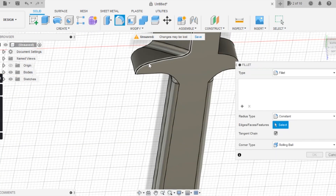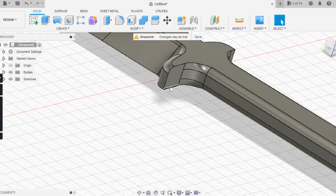With that, we can save the file and export it as an STL. If you have no patience for 3D modeling, I left a link for the STL file down in the description so you can just pick it up and print it at home.